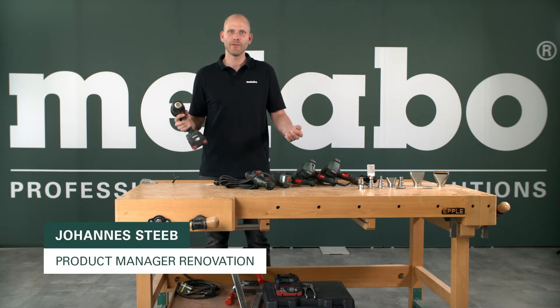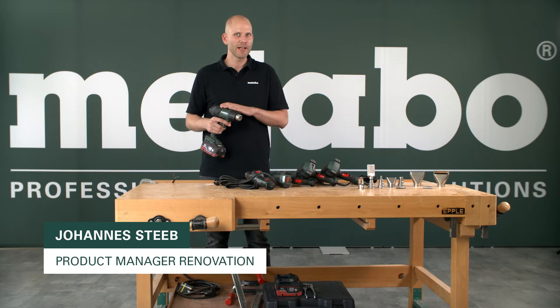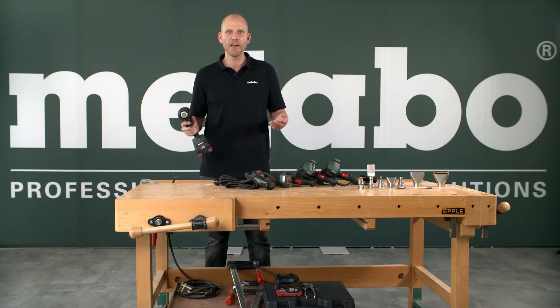Hello, my name is Johannes. I'm product manager at Metabo. Marshmallow toasting is not a common power tool application, but it's quite fun with your children.